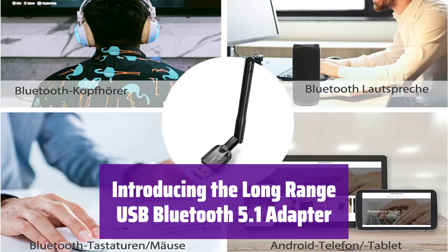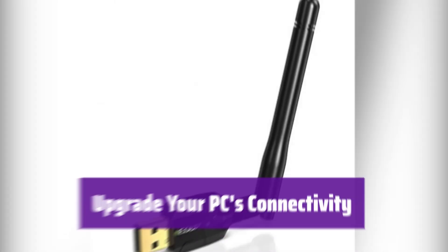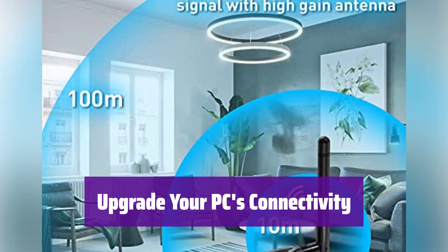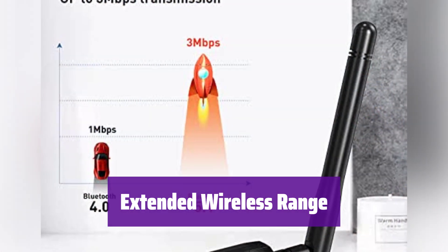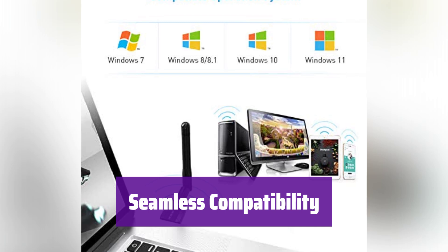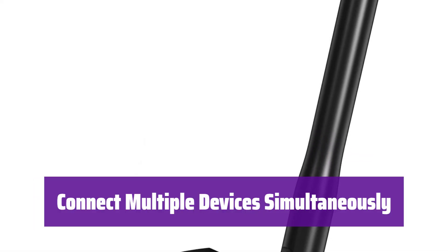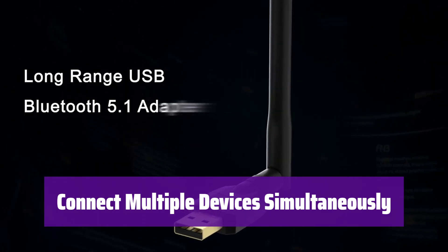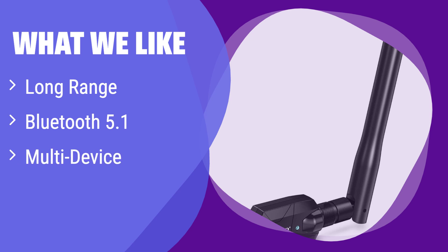Number 2: This adapter brings the latest Bluetooth 5.1 technology to your desktop or laptop, with faster speeds and longer-range wireless connections. Easily add Bluetooth functionality to your older computer and connect your favorite wireless devices like keyboards, mice, and headphones. With its advanced antenna, it boasts an impressive range of up to 328 feet. It's compatible with Windows 11, 10, 8, 8.1, and 7. It allows you to connect multiple Bluetooth devices at once with improved anti-interference for reliable performance, backed by a lifetime replacement warranty. What we like: With its incredibly long range, you can connect from almost anywhere. It supports Bluetooth 5.1 for improved performance and can handle multiple devices simultaneously.